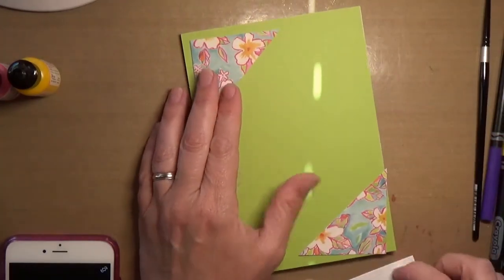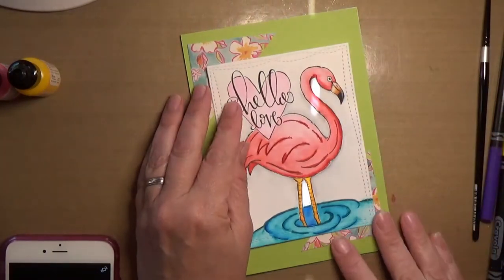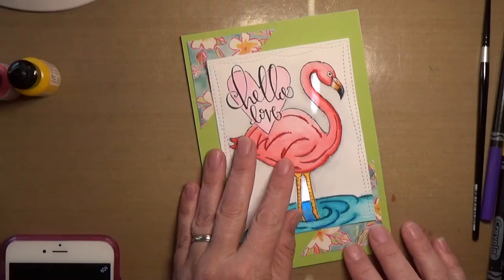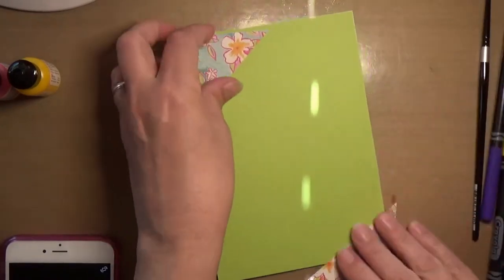I was thinking that I was going to just kind of frame it in with this cute paper. I'll go ahead and get these stuck down.